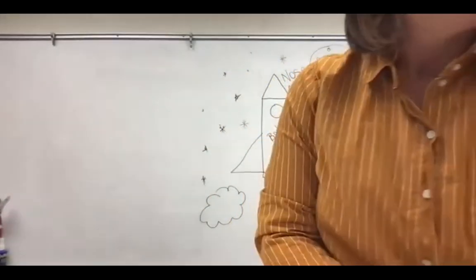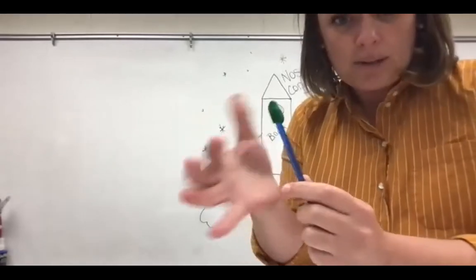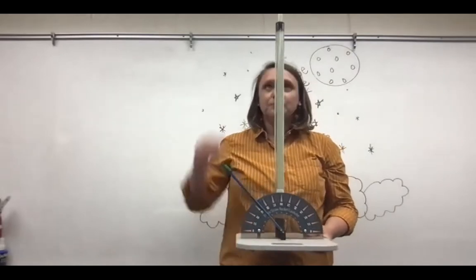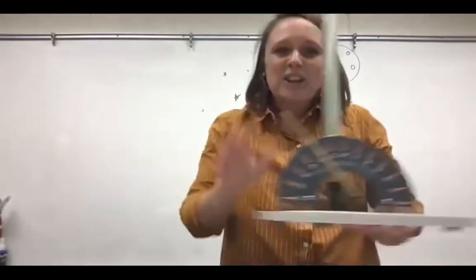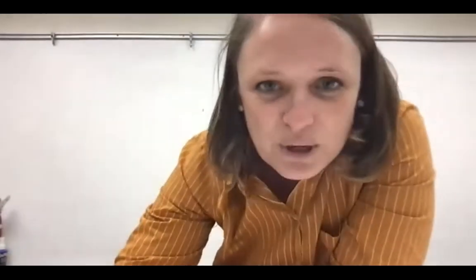We've also got some big straw rocket launchers. I have a plastic straw here with some clay on top and a big straw rocket launcher. I can place it right here and launch it. I've made a quick video to show you a little bit of launching straw rockets, because I can't do it in class. I'm going to show you a video of me launching straw rockets.